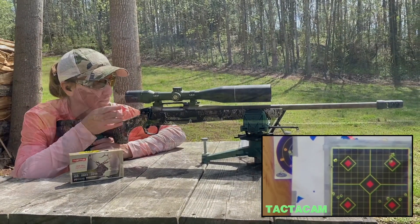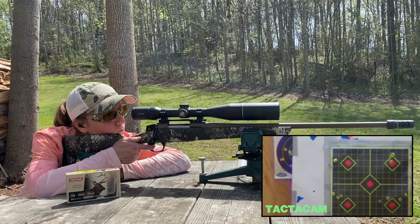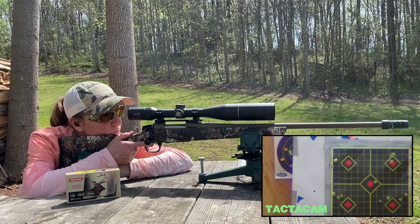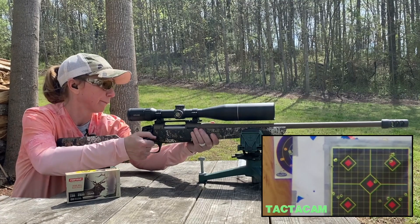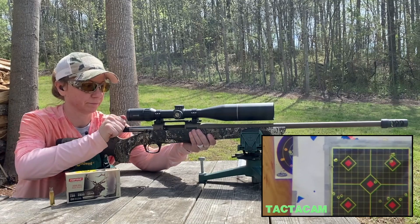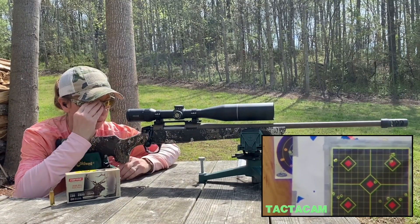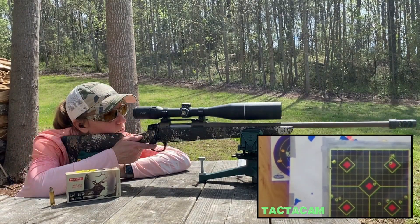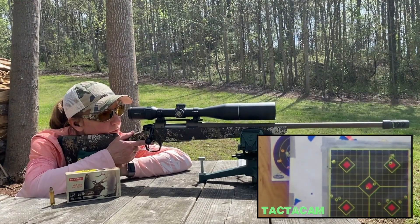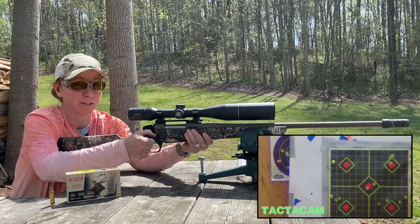Dead center. That's the first shot — two more. It's pretty much dead center.